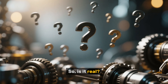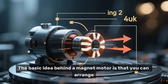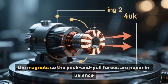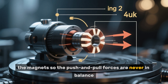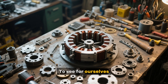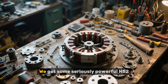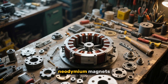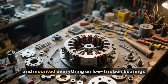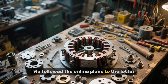So is it real? Does it actually work? This is the one we had to put to the test. The basic idea is that you can arrange the magnets so the push-and-pull forces are never in balance, creating a continuous spin. To see for ourselves, we decided to build one of the most popular designs online. We got some seriously powerful N52 neodymium magnets, 3D-printed a precision rotor, and mounted everything on low-friction bearings. We followed the online plans to the letter.